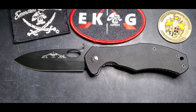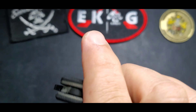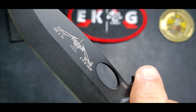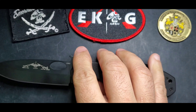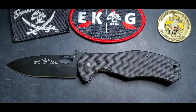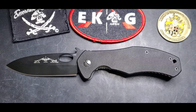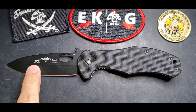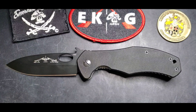Welcome guys, this is Evan and today we're going to be talking about the CQC-10 by Emerson Knife. In this case we have a 2008 model, but this knife was originally in production in 2003 as an H&K collaboration with Emerson. On that 2003 version you will notice an H&K sign right there on the blade with a smaller Emerson Knife logo in it.